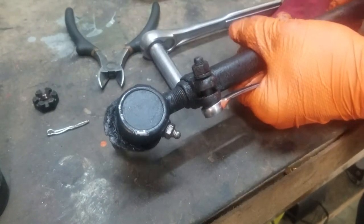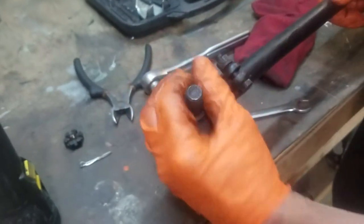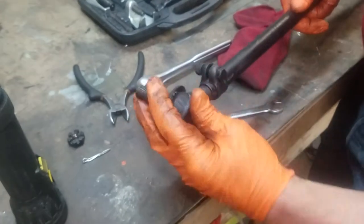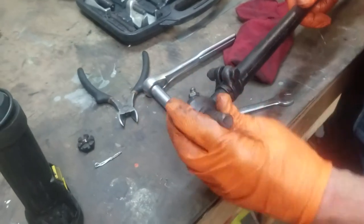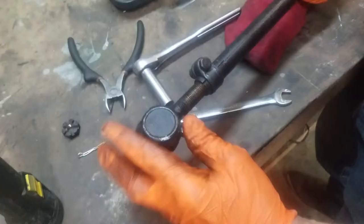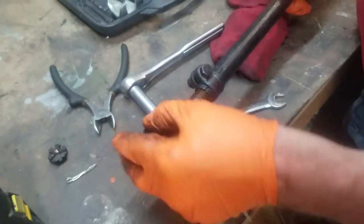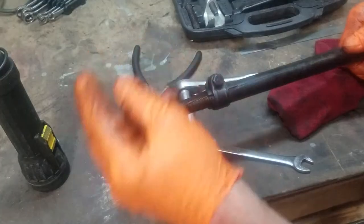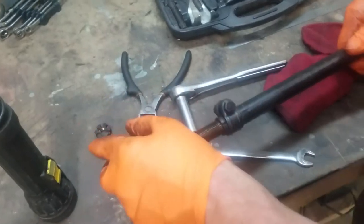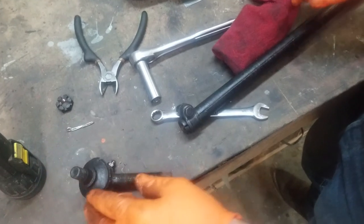We're loose. Now our tie rod end will screw in or out depending on which end we're on, because as I said, one's right-hand thread and one's left-hand thread. You can see we're getting this to screw out. It's out.